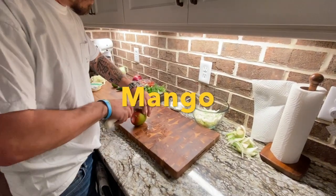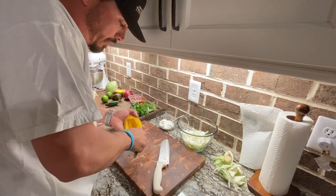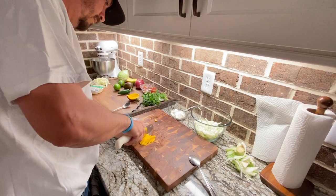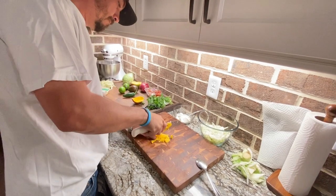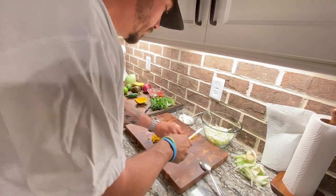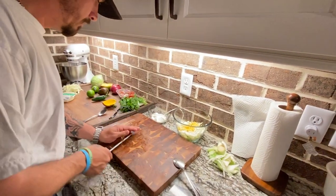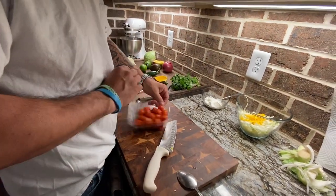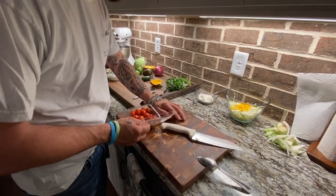Now we have a mango — I'm going to put a little bit in there. Now I'm going to use cherry tomatoes. I use these just because they're easier to slice up and keep together easier than roma tomatoes.